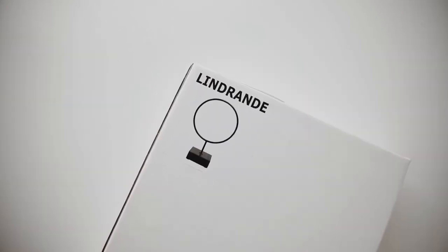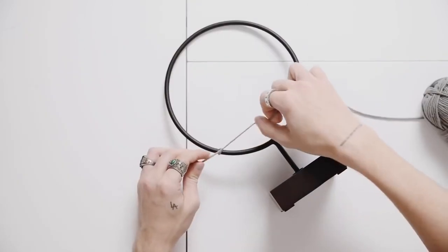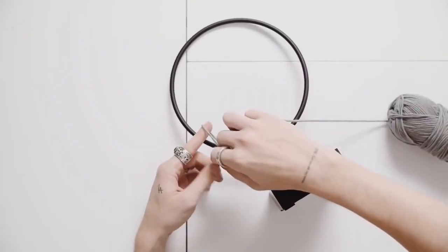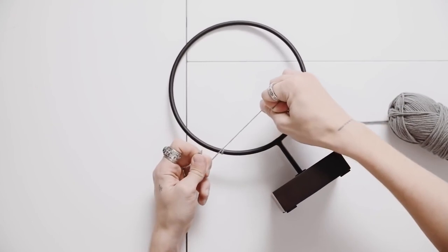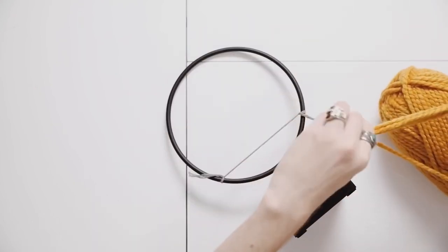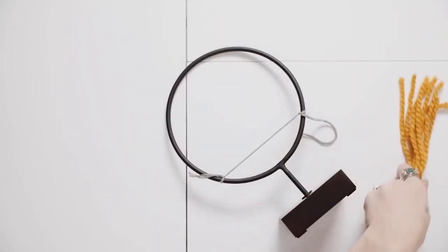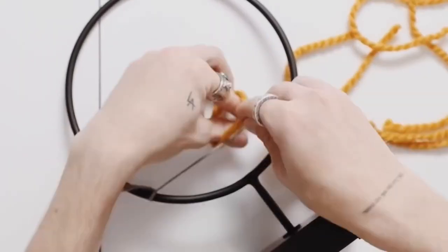This next piece of decor is a great way to add more of your accent color throughout your space because it's totally customizable. You can select the colors of yarn you want to go for, and the first thing you're going to want to do is tie a piece of yarn across the bottom side of this ring here. This is going to be where all of our other yarn sections are going to be hanging off of, and I suggest starting from the bottom — that way you can build up and layer your yarns as needed.